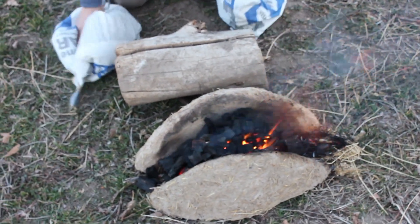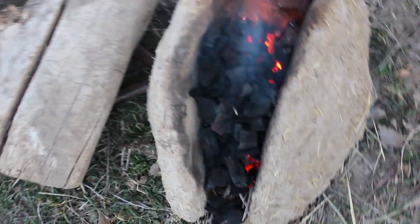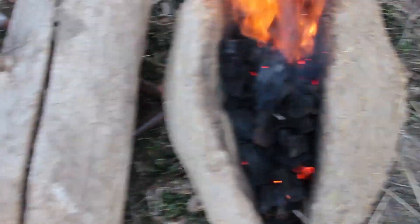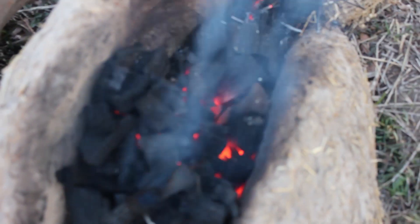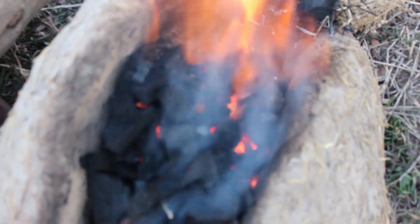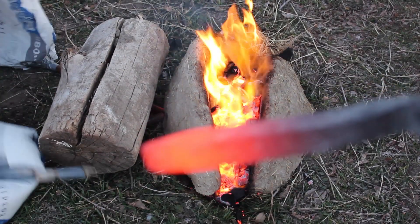We've got a railroad spike in the fire now with the tip down near the tuyere. We're going to pull it out soon and see if it got hot enough to forge. A quick Google search tells me that charcoal burns by itself at about 1,400 to 1,500 degrees Fahrenheit. Ideally, we'd like our steel much hotter, at somewhere between 1,800 and 2,200 degrees, or when the steel turns bright orange to yellow. It looks like we've got the railroad spike up into the orange heat range.